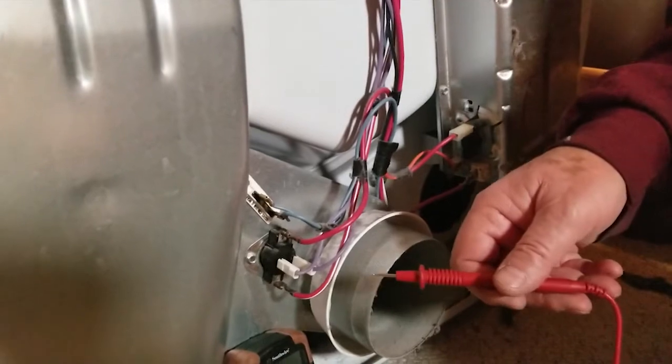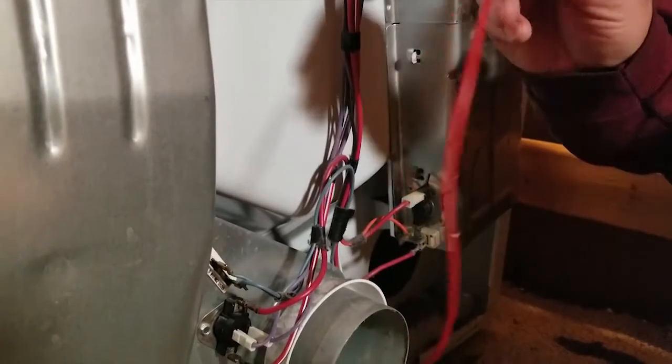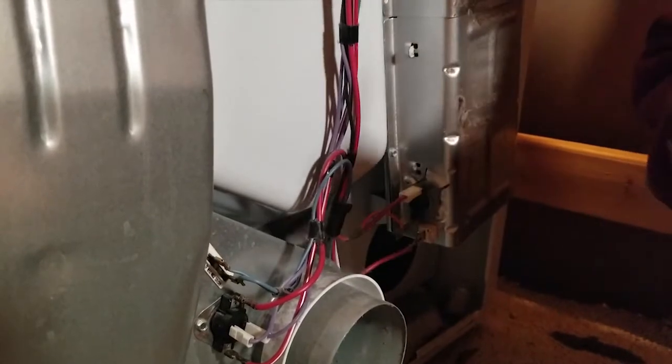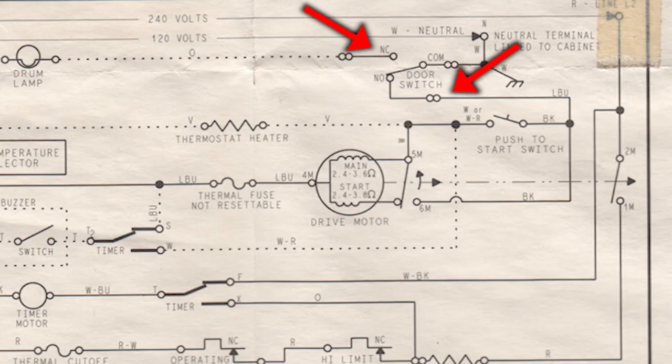That thermal fuse right here actually ties into the motor. So if that opens, the motor won't start. The motor has a switch as well that ties into the heating element, so if the motor's not running, the heating element can't run. So we've got four devices that will control whether or not the heating element gets power, plus the door switch — because the door switch prevents the motor from starting, which prevents that other switch from actuating.